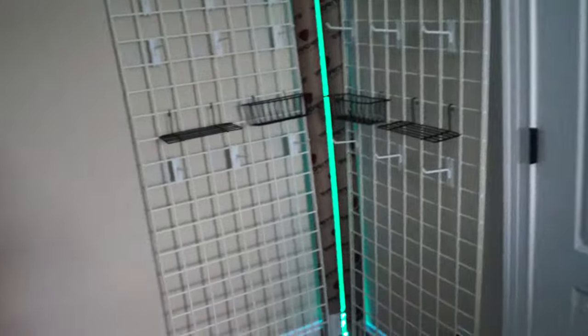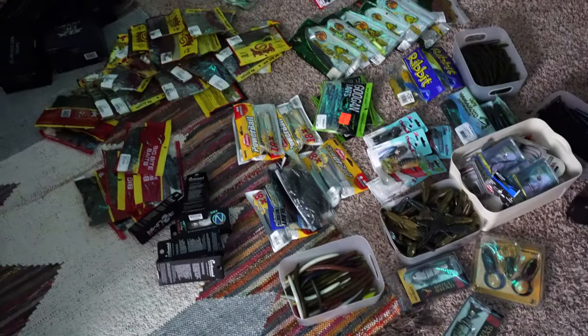We've now completed that step of adding all the accessories and stuff to the wall, as you can see. Now we're going to move on to the hard part, which is adding all this gear to the wall. We'll go ahead and make another time-lapse of that.